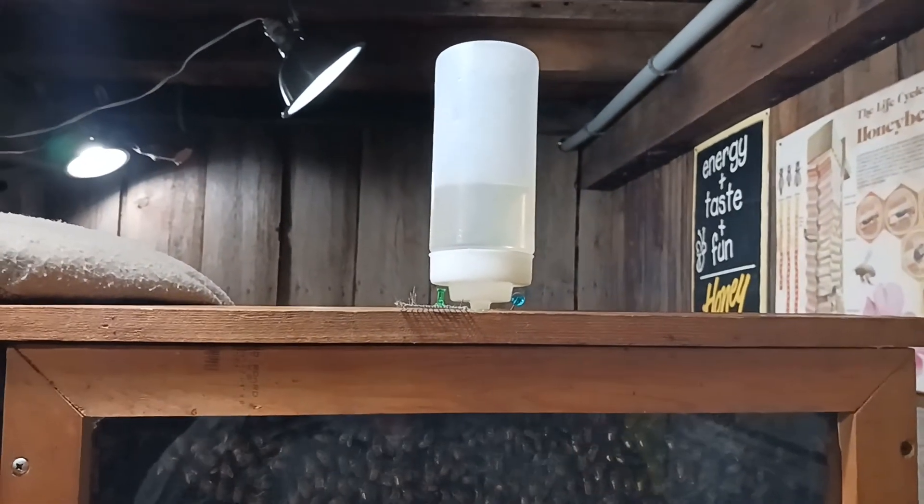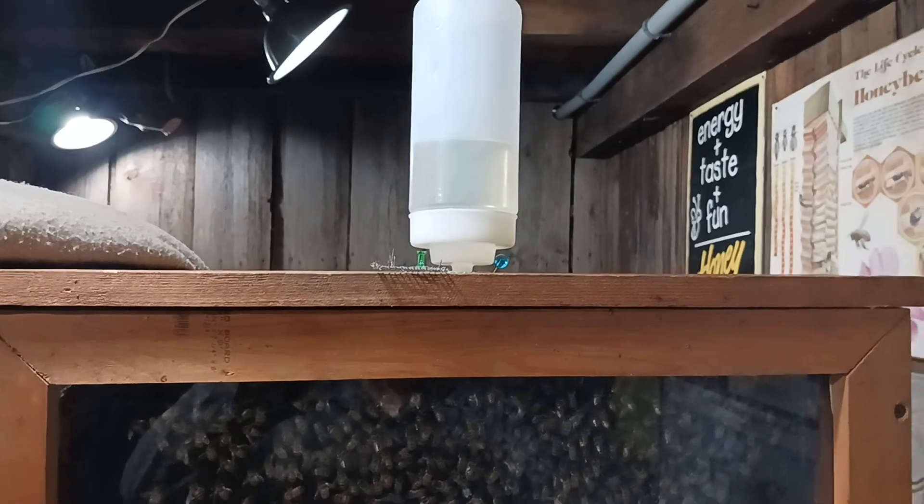They've got the feeder in there — nice. They decided to feed. This hose runs outside, and I'll run outside too. We can cover these grills back up so as not to disturb them. Throw a little blanket over them. There we go — that's kind of what it looks like.